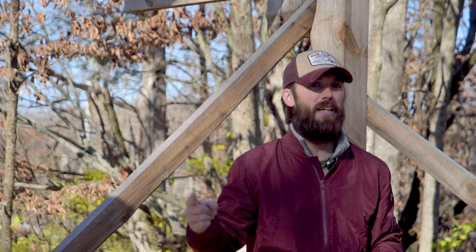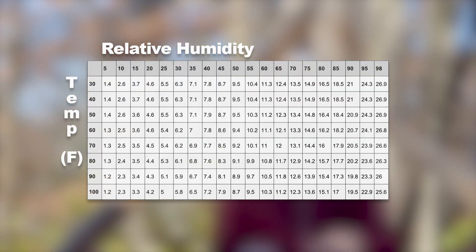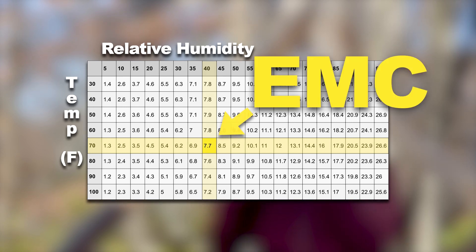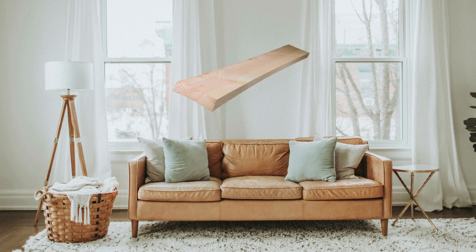So when the news lady says it's going to be hot and sticky at 95% humidity, she's talking about relative humidity. In order to figure out where our equilibrium moisture content needs to be, we need the help of a chart. If you've got 70 degrees Fahrenheit at 40% relative humidity, our EMC would need to be about 8%. So if we put a piece of wood in there that's at 12%, it's going to continue to shrink until it eventually reaches EMC at 8%. This is where it gets really important to know how dry the wood needs to be to be able to use it.